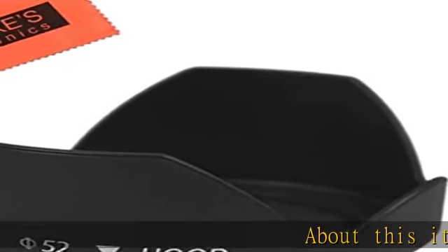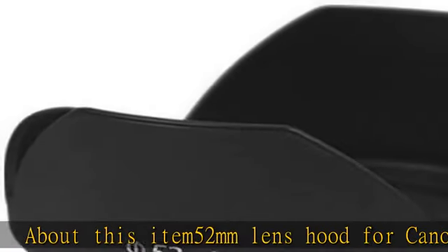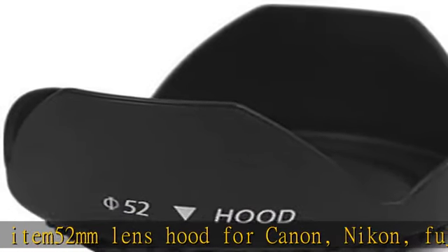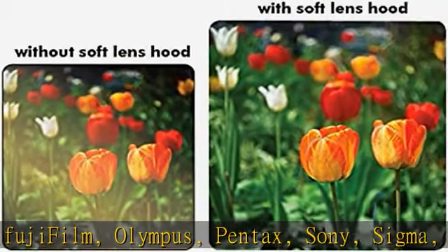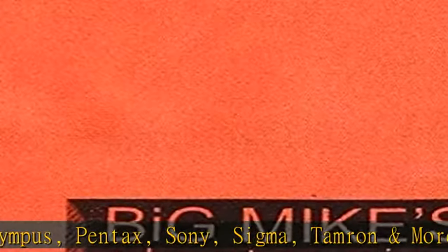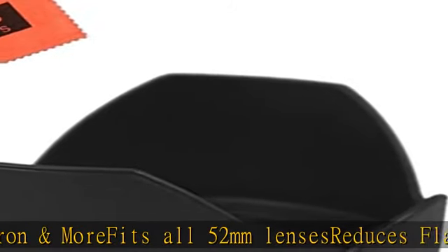About this item: 52mm lens hood for Canon, Nikon, Fujifilm, Olympus, Pentax, Sony, Sigma, Tamron and more. Fits all 52mm lenses, reduces flare, screw mount, easy to attach and take off, maintains exposure levels. Please verify your camera's lens thread size before ordering.